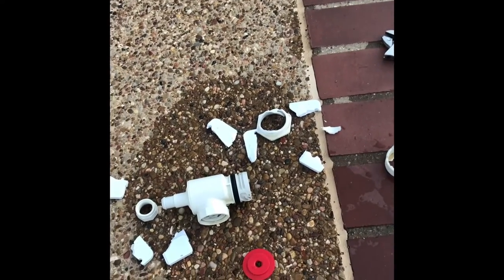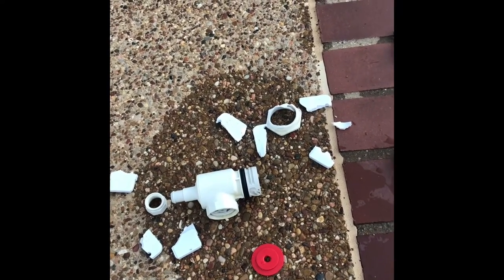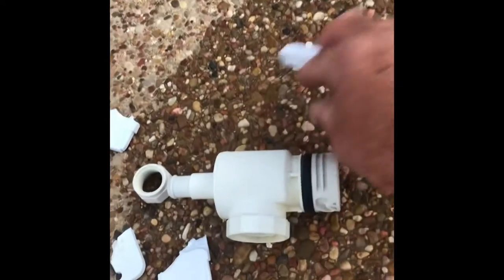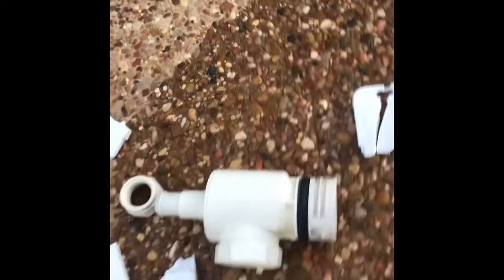The wall fitting has broken off, and you can see the homeowner has tried everything to get it out, even some little cheap tool from the pool store that plugs in there.